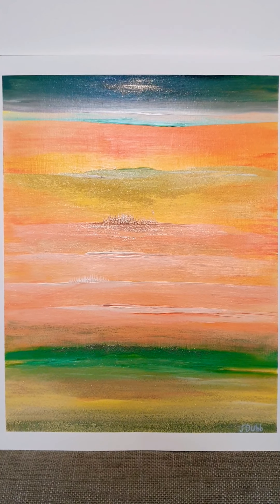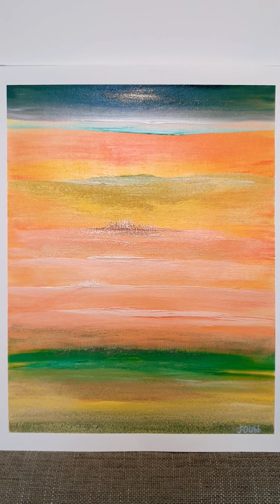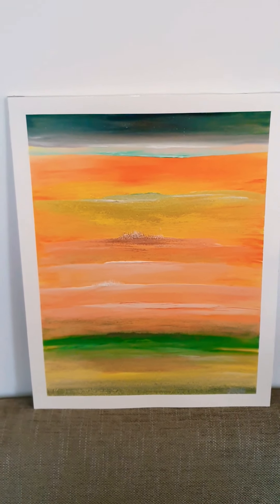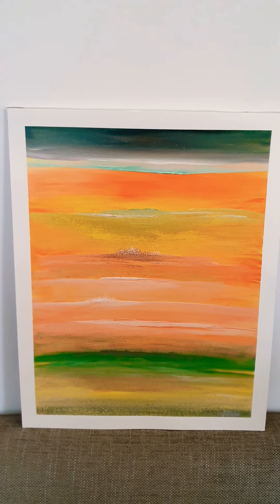So there we have it guys — Sunset City. I hope you enjoyed the painting. If you did like this painting, give me a thumbs up, give me a like, drop me a comment in the comments section below, share this video, tell others about it. And if you are somebody that is creative and you do have a talent, get out there, practice, share your talent with the world. Thanks for watching, enjoy the rest of your day, bye.